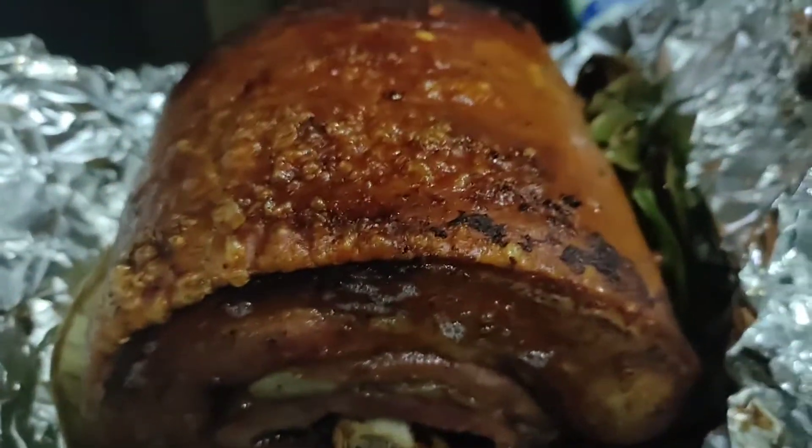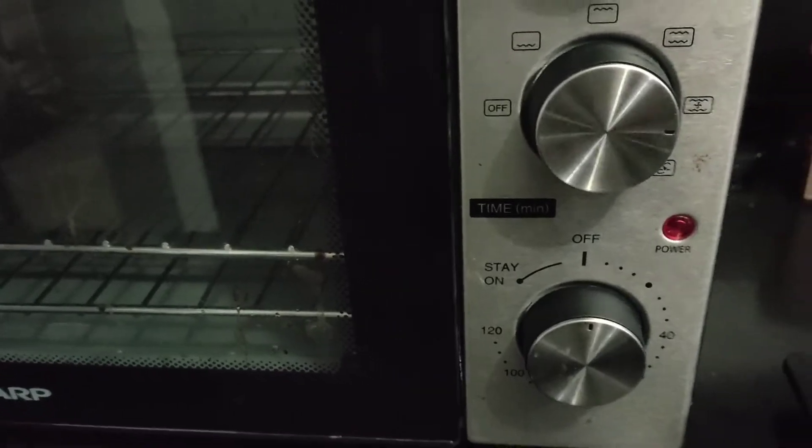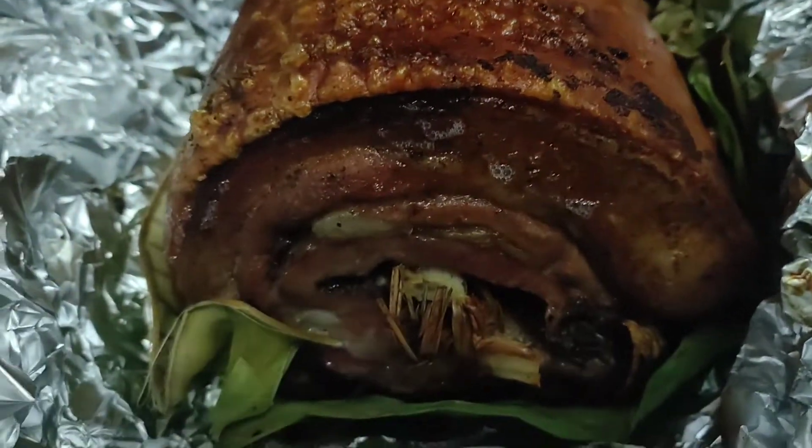Lechon sebo! Oh my goodness, really crispy. We just reheated here. Did you roast it, Mahal? I roasted it and then I just put it on grill at the end.